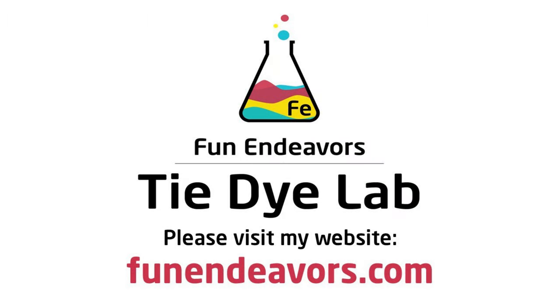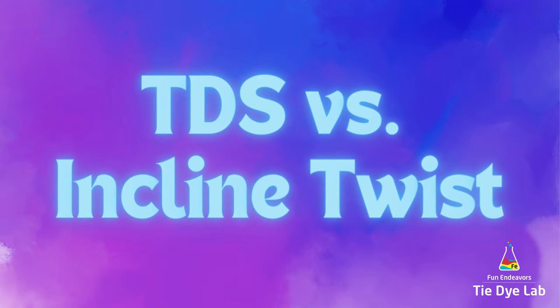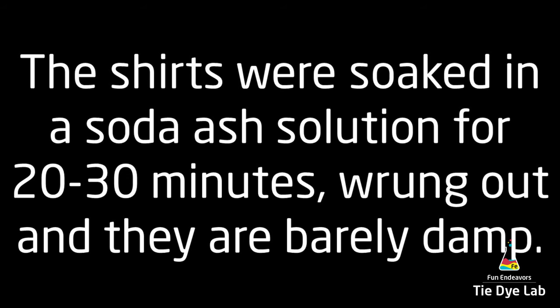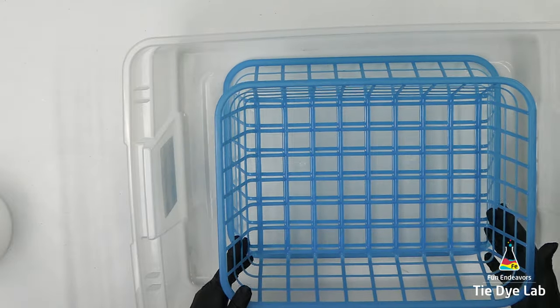Hi guys, it's Angie with Fun Endeavor's Tie-Dye Lab. Today I'm going to compare the difference between a tall deep scrunch shirt and an incline twist. I want to see which one shows off the color splits better. Let's start with the tall deep scrunch shirt.